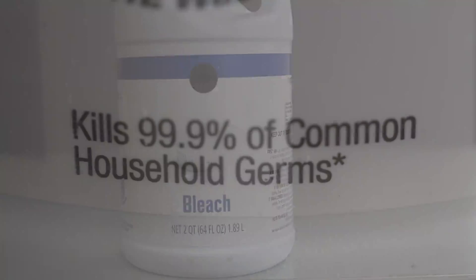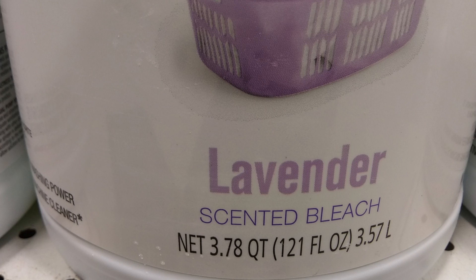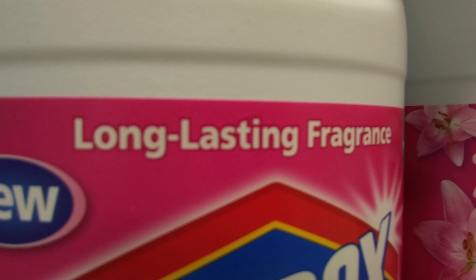Bleach, or sodium hypochlorite, is a good sanitizing agent. One concern is that some bleach products are made for laundry and contain other things besides the active ingredient — things like fragrances — and those you don't really want to use as a sanitizer. So typically what you want to look for in a bleach product is fragrance free.